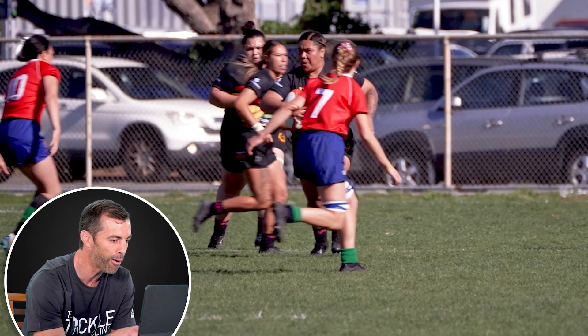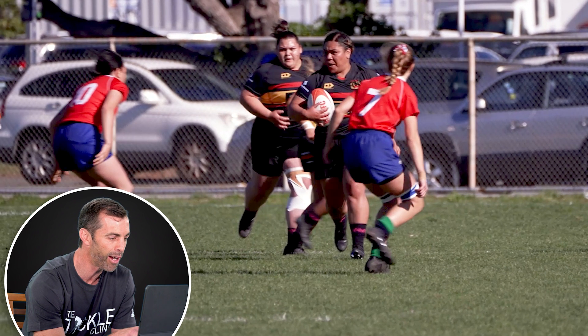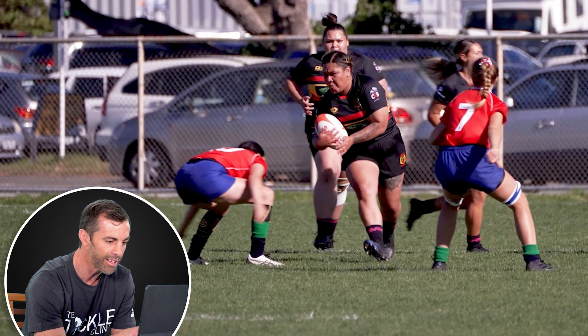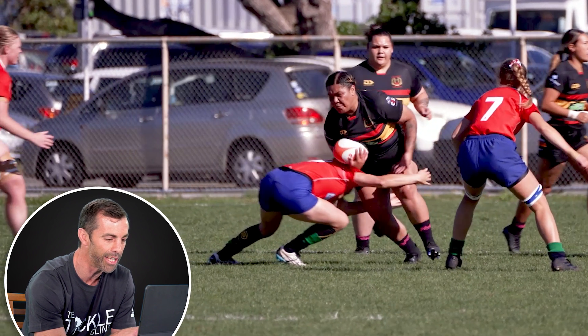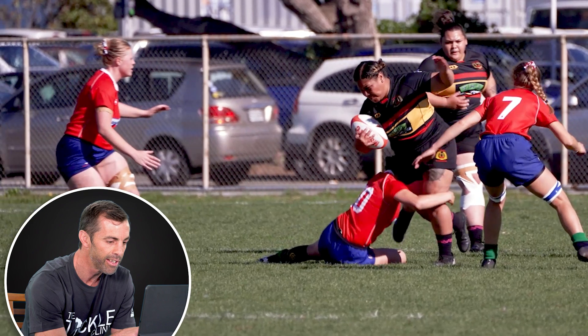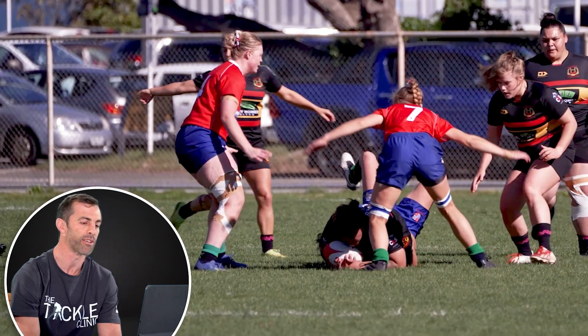The tackler is upright against a bigger ball carrier, so it's going to be a hard tackle to make. But the tackler makes a really good decision: stays upright, then the dip is really late, getting under the ball carrier so she can't get bumped off. Because the feet are close, she gets the shoulder in with the head on the right side — protected — arms wrap around, and brings the ball carrier down. Great tackle.